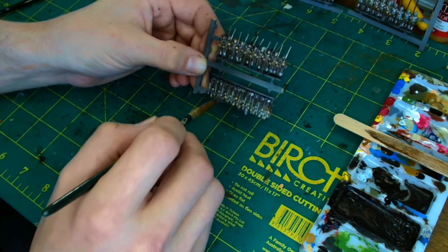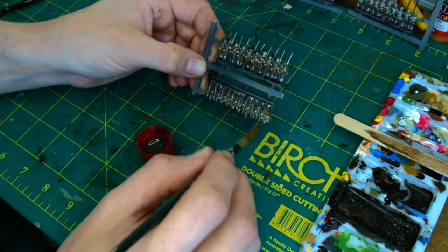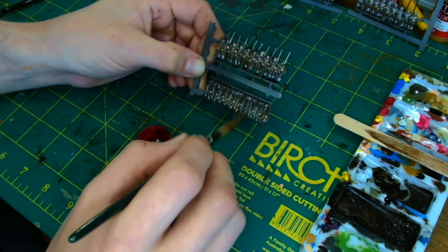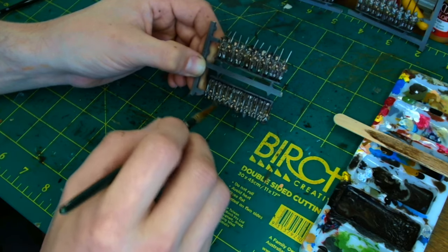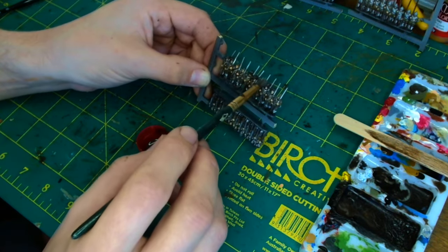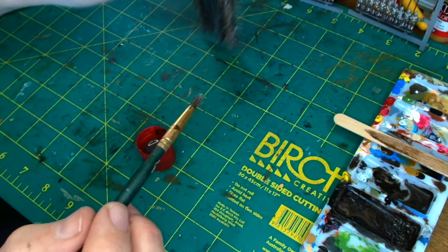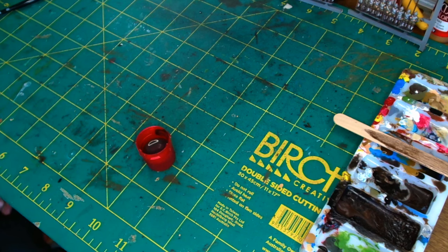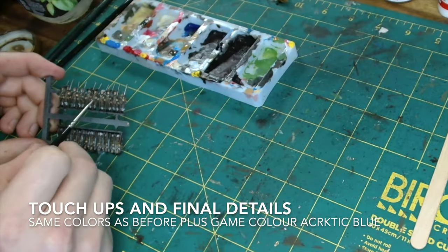The one downside to doing them on the sprues is when you put your wash on. I want the paint to run down the miniature, but if you have them on the sprue, on one it'll run down and on another it'll run up. So to get them to dry you've got to use careful balancing and end up with them on their side rather than top or bottom.